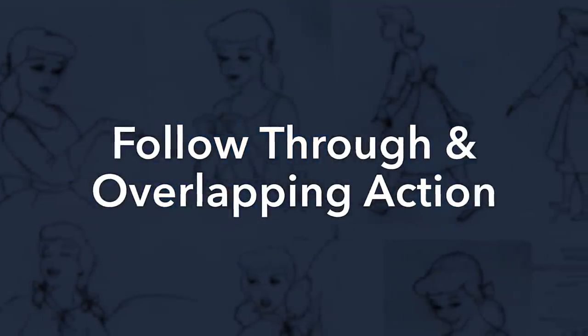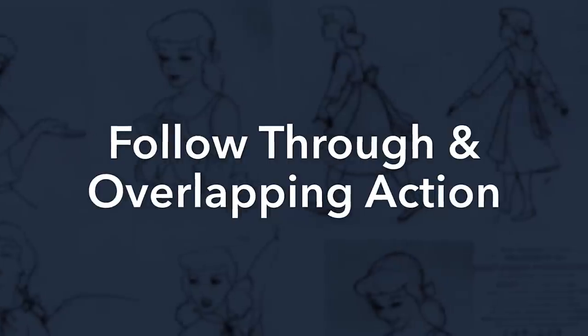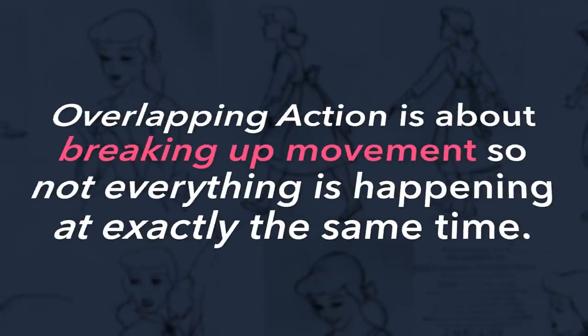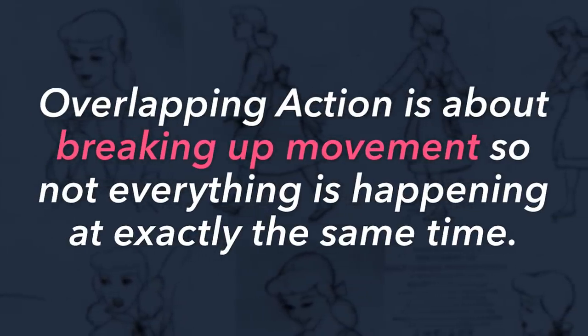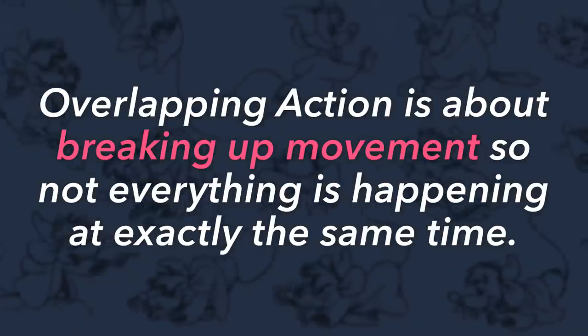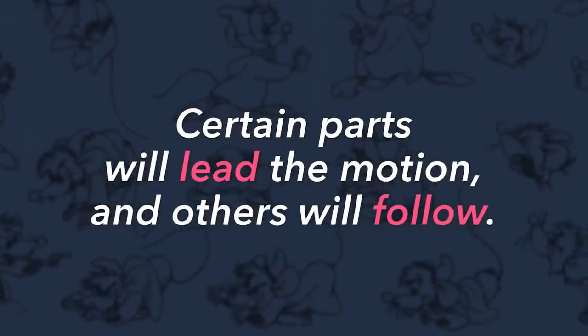As you can tell, this is another one of those principles that's all about replicating the physics of motion, as well as the influence of forces like gravity or wind. Overlapping action is fundamentally about breaking up movement so not everything is happening at exactly the same time. Instead, certain parts will lead the motion, and others will follow.